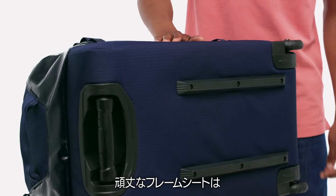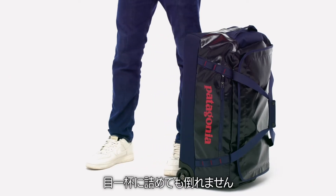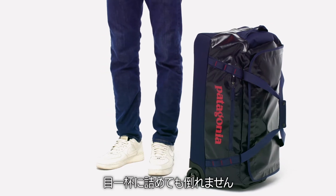Its sturdy frame sheet protects the contents from baggage handler abuse and keeps your Black Hole standing upright even when it's loaded to the max.